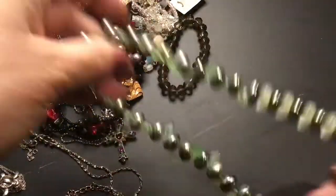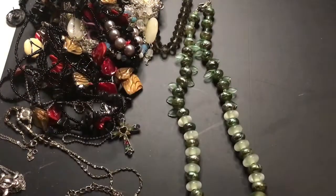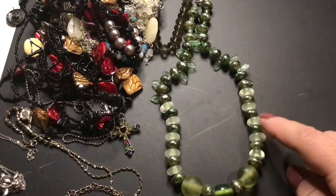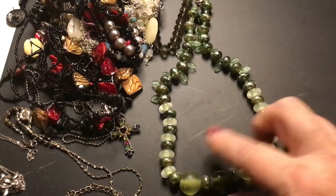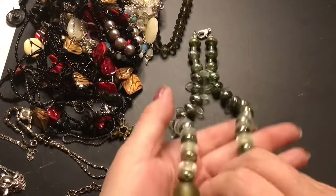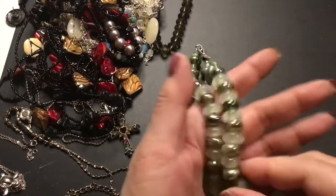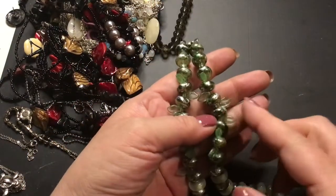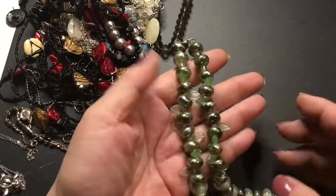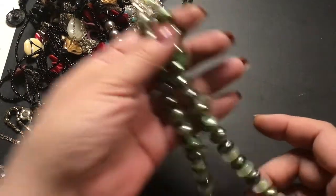This looks old. I like this lighter green here — the beads. These are all plastic, but they look glass. This one looks glass, though I think it's plastic. I don't really care for these leaves, but it brings this color out. Nice.